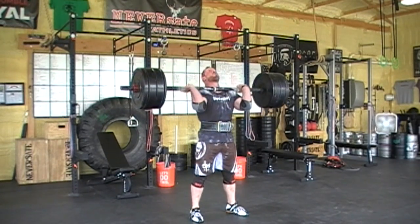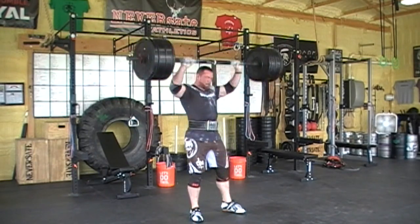After this I moved on to my assistance exercises, which were Z presses, lateral raises, and face pulls.